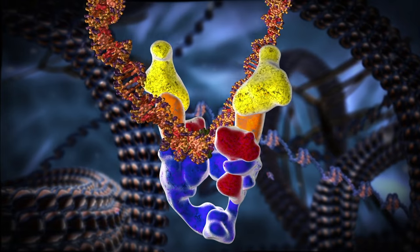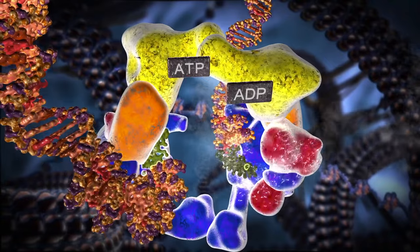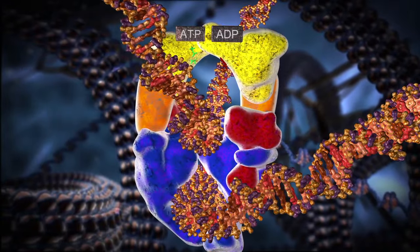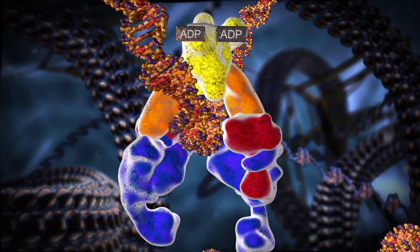The topoisomerase molecular machine is a wonder of the biological world. Its operation is highly orchestrated, defined, displaying exquisite and intelligent design.